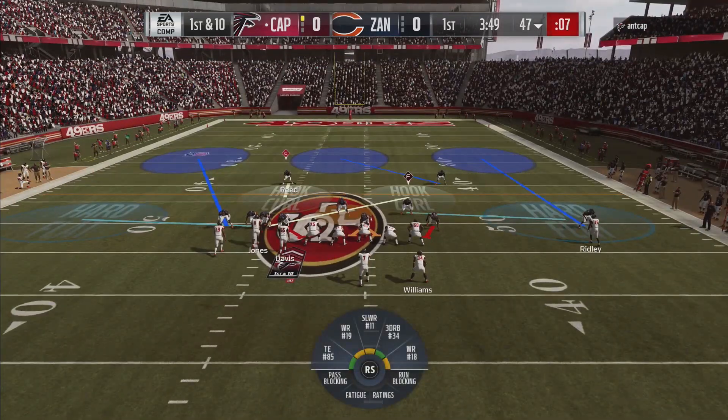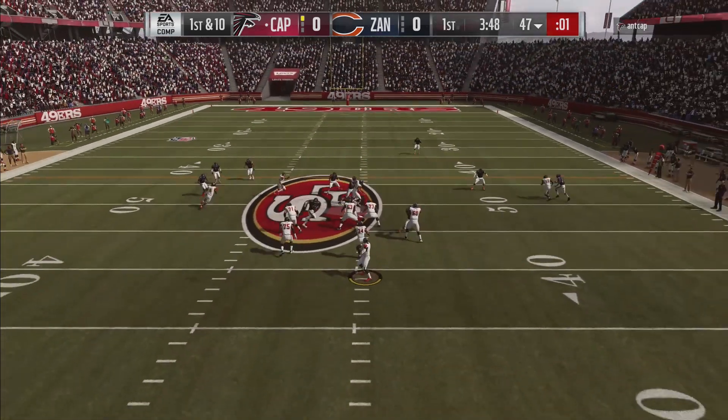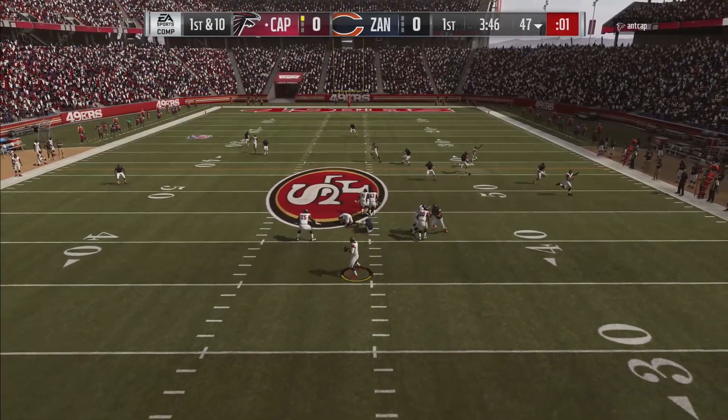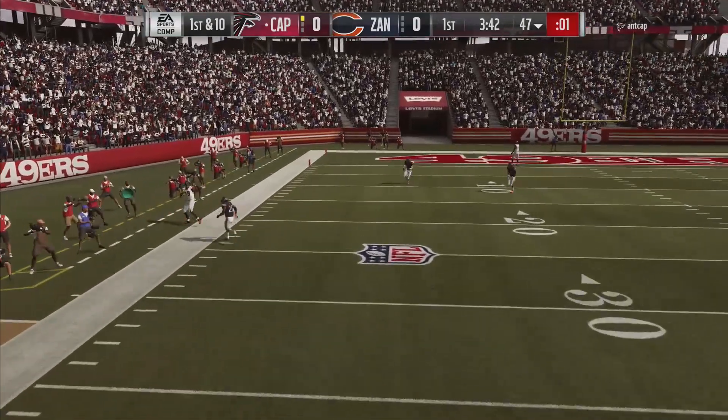Now, the player that we're going to focus on is Ed Reed in this hook curl. This hook curl, if you do not shade your coverage, will play a man match on the backside post on this play. As we see here, this is going to give us freedom to really lurk the middle of the field. And as you can see, Ed Reed will go and shut down that route.